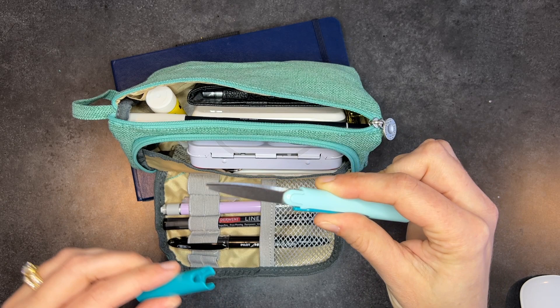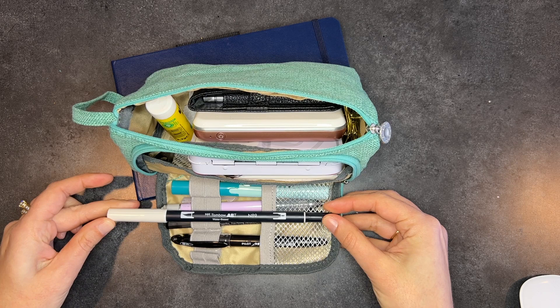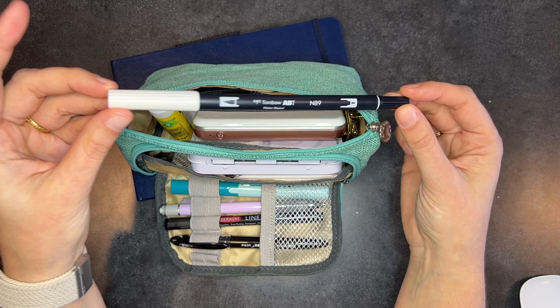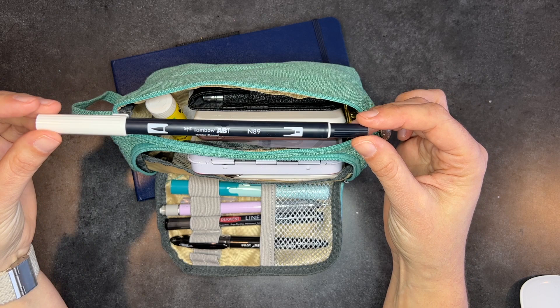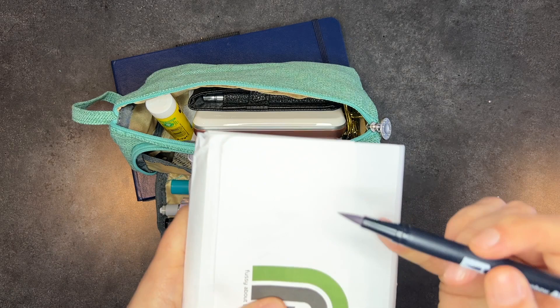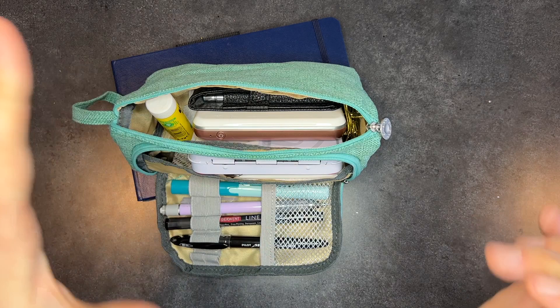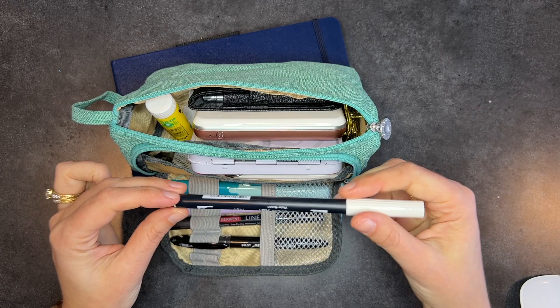I had one more pen that wouldn't fit in the case because it's too long — it's a Tombow. I wanted to have a neutral gray, and this is a warm gray, the N89. I got it in a multi-pack with a whole bunch of grays. I like this one because it's warm but not too warm. I intended to use it to add shadows to some of my paintings — I've seen urban sketchers do this and I really like the way it comes out. I also brought a glue stick.